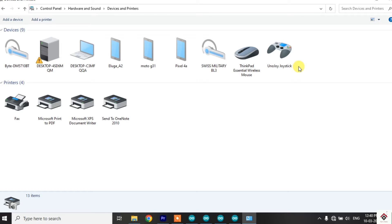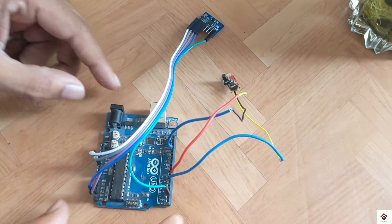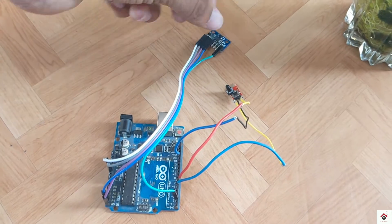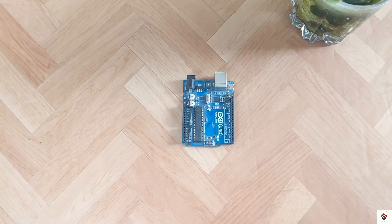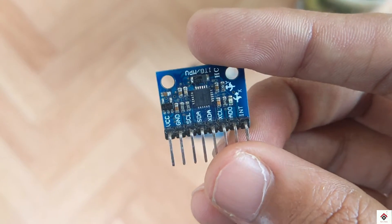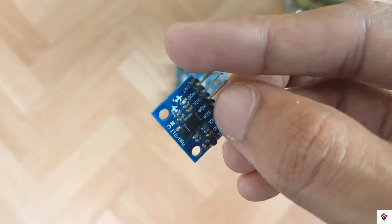In the control panel I can already see the Unojoy detected as a joystick. So this is all about the software part. Now we'll move on to the hardware and electronics, starting with the steering axis. I'll be using this MPU6050 gyroscope and accelerometer module.